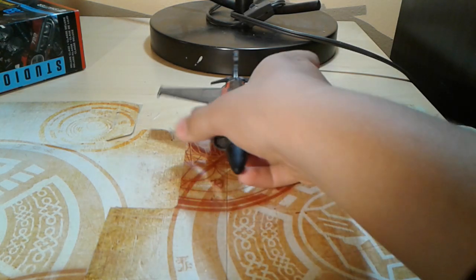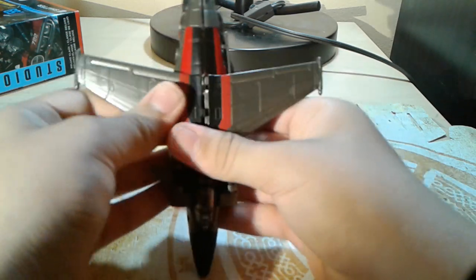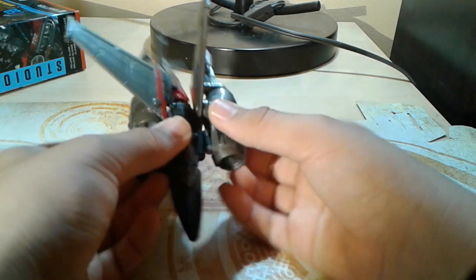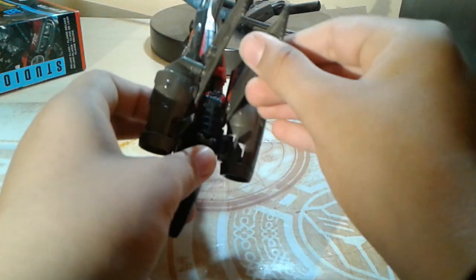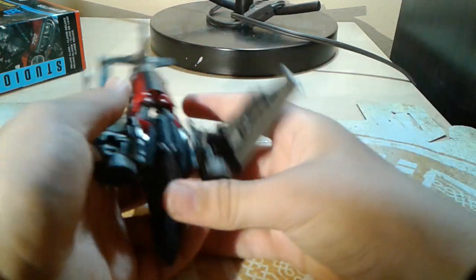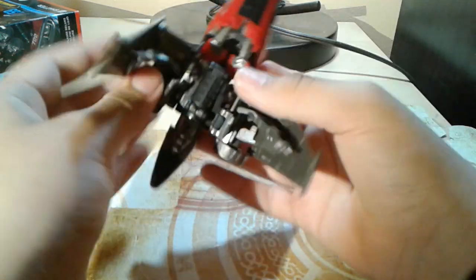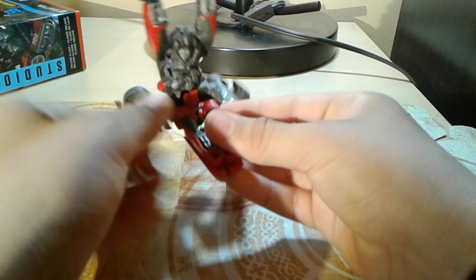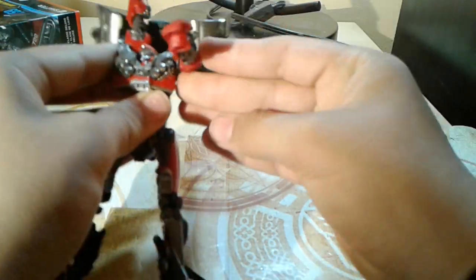Now with that out of the way, let's get the transformation. Start off by splitting the wings away from the arms — they just untab, and then these just unclick away from the cockpit. Then they just do that. Take the tail fin away from the arms, split the arms from each other, rotate this weird waist, and then the arms just fold in and click in. Same on the other side.